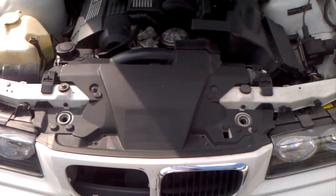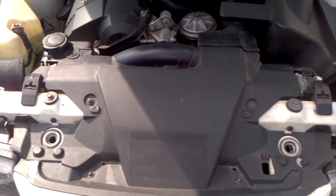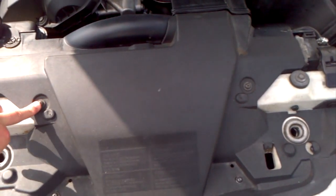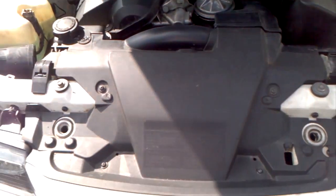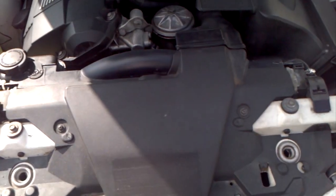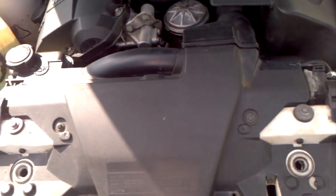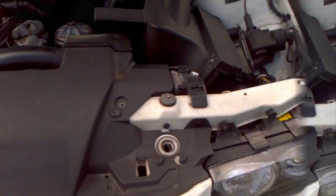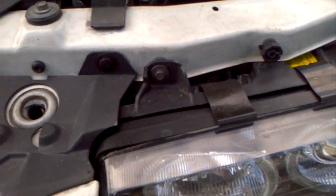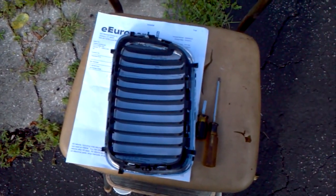First things first, you're going to have to move this shroud out of the way. The way you're going to have to do that is unscrew these four bolts with a Phillips head. Then you can either take it off completely or just push it to the side. You also want to take out these little screws right here — they're like little rubber clips.